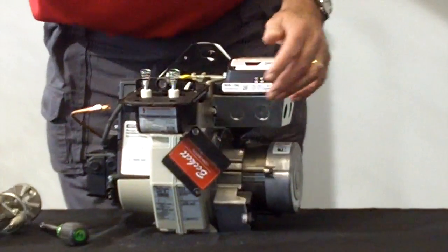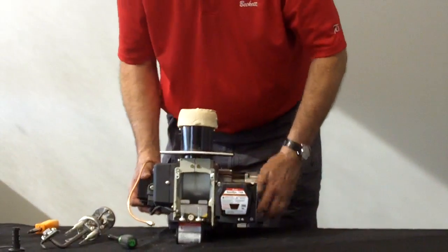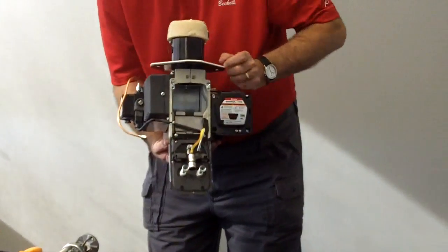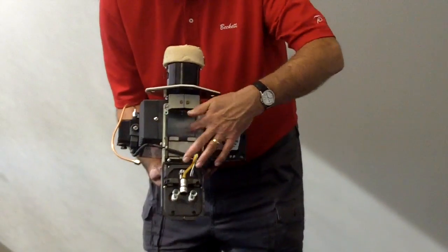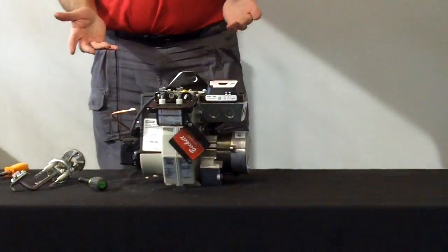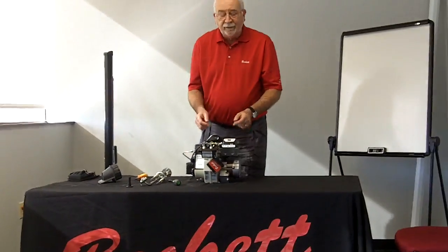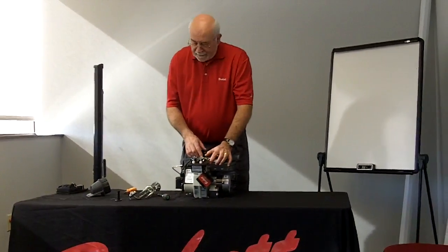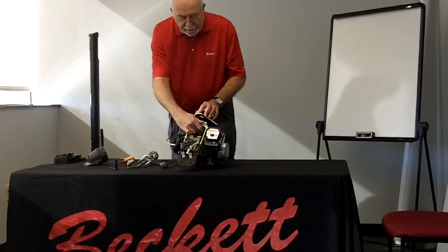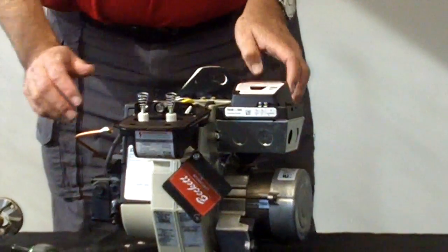This particular burner is shipped with a low fire baffle in it. The low fire baffle is the plate that goes right across here. If you were to look into the burner and see the fan blades, that would tell you there's no low fire baffle installed. If you cannot see the fan blades, you have a low fire baffle. If the installation says you do not need the low fire baffle, it is removable by taking out this Phillips head screw and the plate will come out.